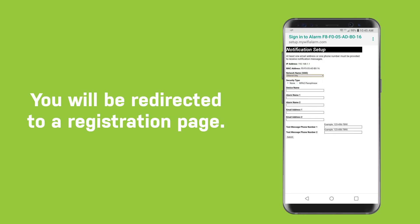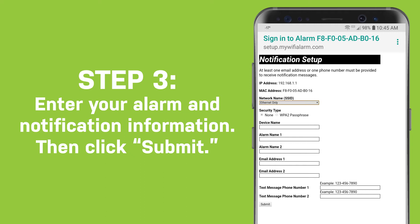You will be redirected to a registration page. Step 3: Enter your alarm and notification information, then click Submit.